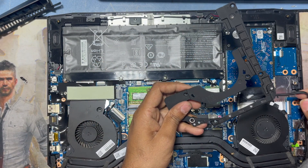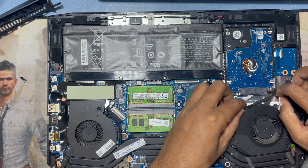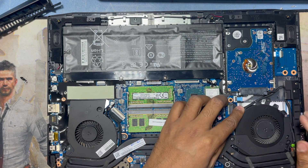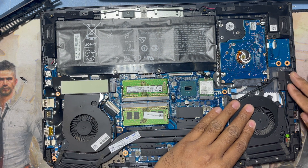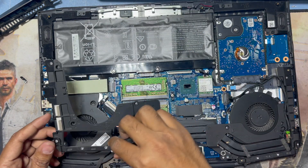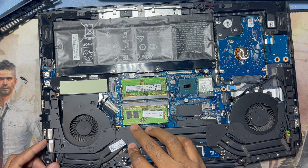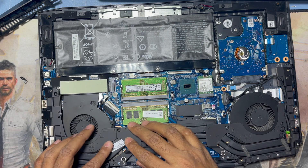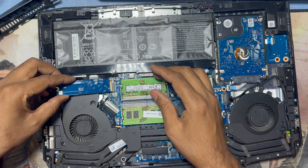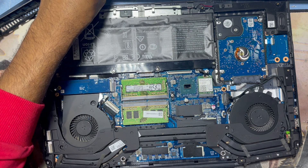I return back this steel, and the charging connection is connected with the mainboard. Here are some screws on another side, and I connect this steel. I return back the SSD M.2 and secure the screw.